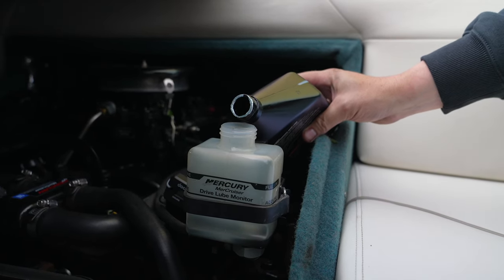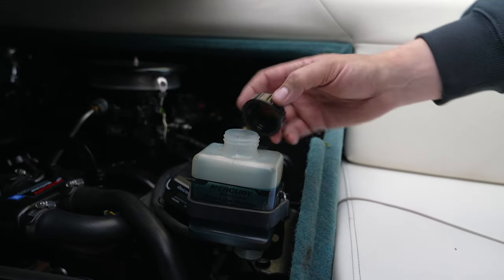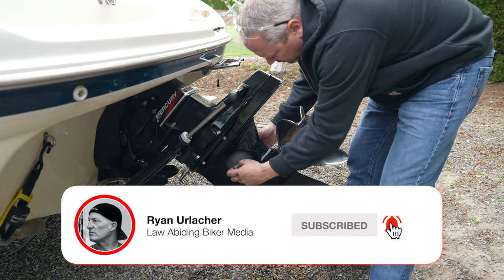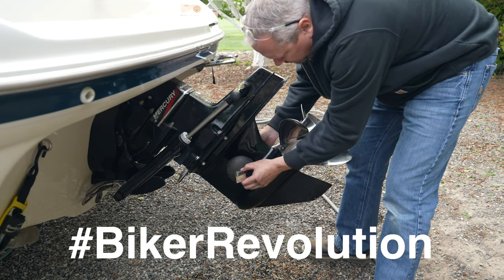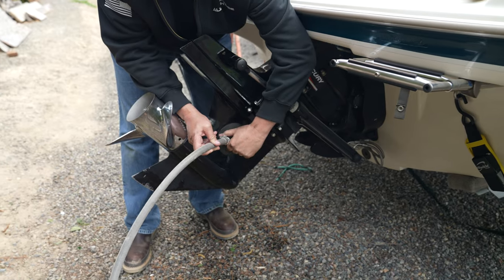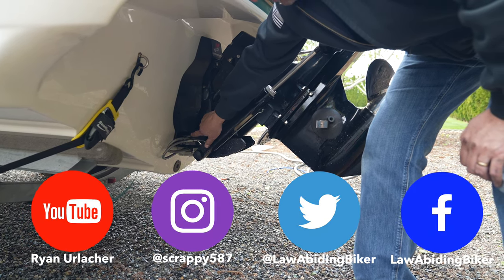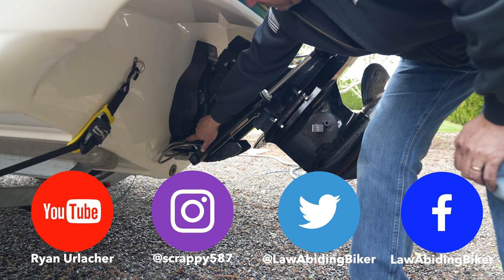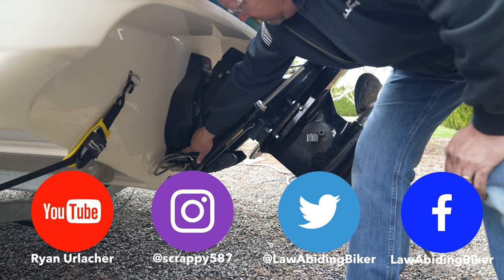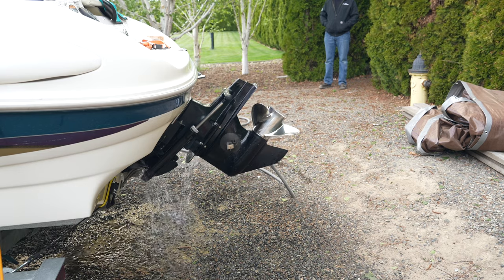Don't forget to come back up and top off the reservoir to the full line, then replace the cap. To test, put the earmuffs over the water intakes and hook up a hose, then fire the engine up. When water is circulating through the system, check the exhaust ports on both sides — water should be coming out of both sides, which confirms circulation and that the impeller is working all the way through the motor and back out.